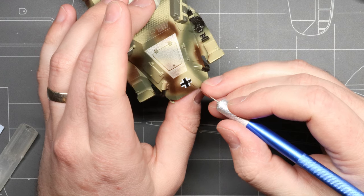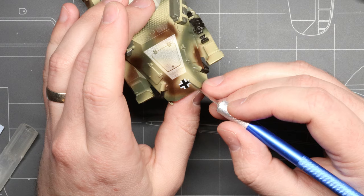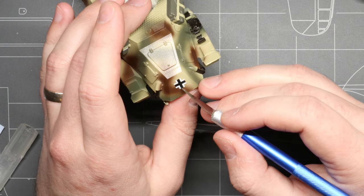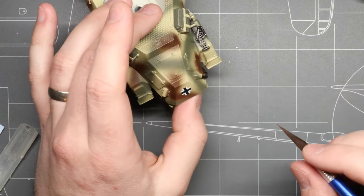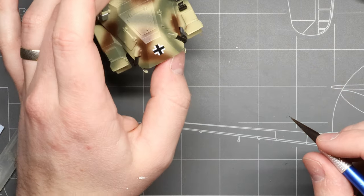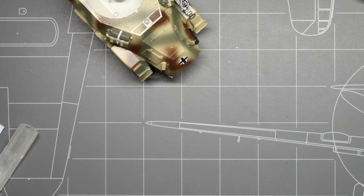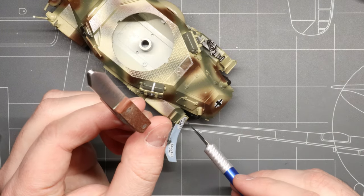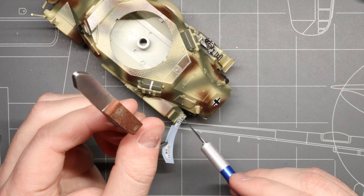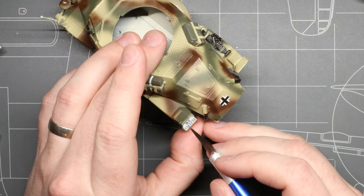Decal number one on your kit! Now it might go on a little crooked — that is okay. While the decal is still wet, we're going to adjust it into its perfect position with the back of our knife, and then we're just going to leave it alone. As the water and the Micro Set dry and evaporate off the kit, the decal is going to be left behind and adhere permanently to that spot. Now that we've got our first decal on there, we're going to move all around our kit and repeat that process as many times as necessary until all of our decals are applied as called out in our instruction booklet.